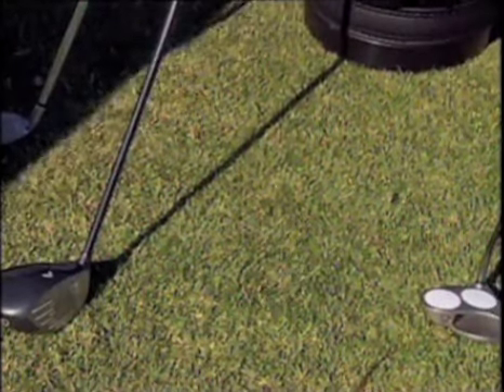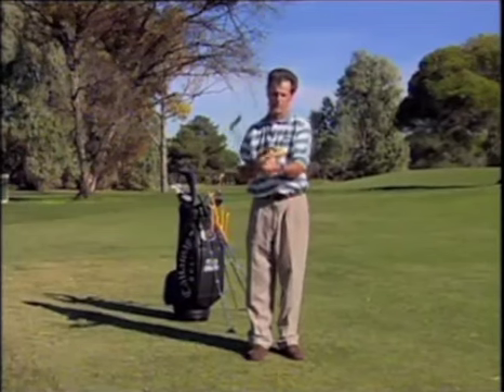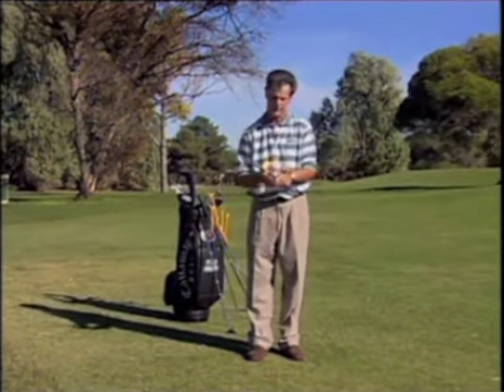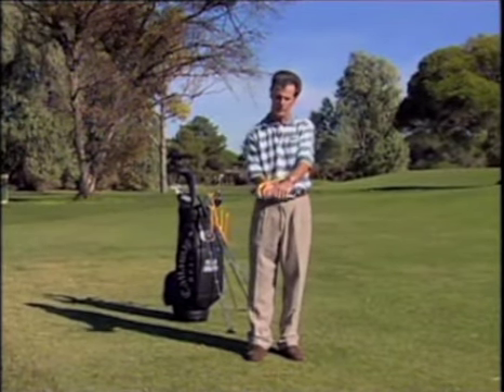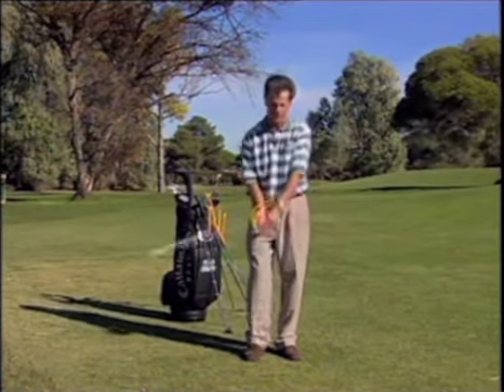For chipping, put the swing guide in its normal position. We're going to use the rubber band as we showed you before, so that goes around the wrist. I want you to go right down to the base of the grip so your hands are hard up against the swing guide and you're gripping down the shaft.